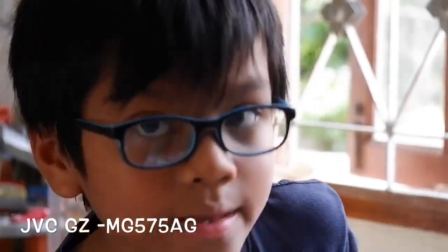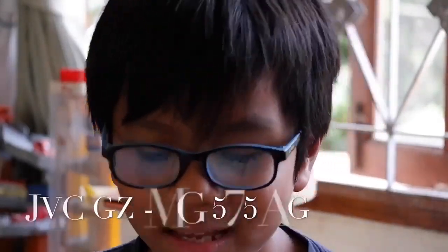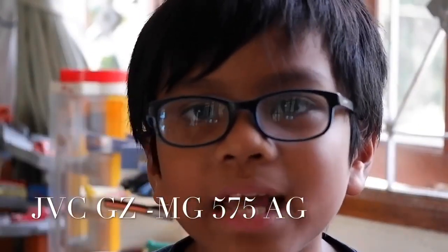Okay guys, so we're going to start with the first camera, which is the oldest one I think — this JVC camcorder. This is a JVC GZ or GC MGC 575HG. It's bad now. The battery — I can't charge it again, but the problem is that if I charge it and I hit record, I can't stop it and I can't even close it. So yeah.